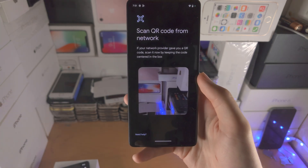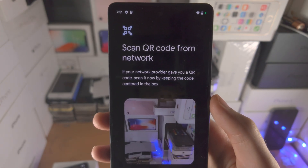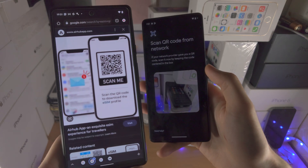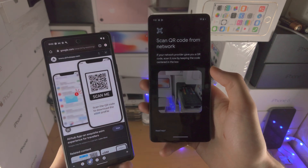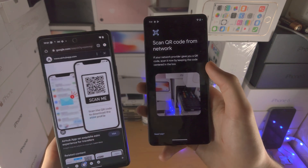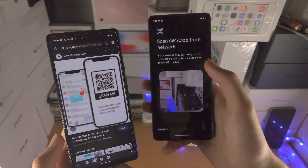But if you do have network access you're going to see here Scan QR Code from network, so you will need a QR code for your eSIM. If you don't have a QR code, maybe you have a physical SIM card — call up the carrier and ask them to convert your physical SIM into eSIM, and most of the time they'll do that free of charge.